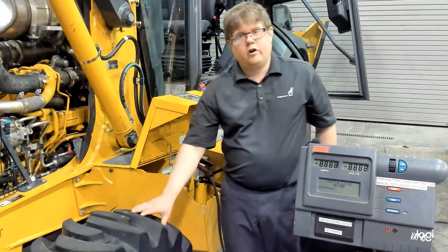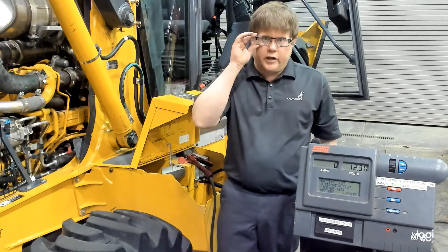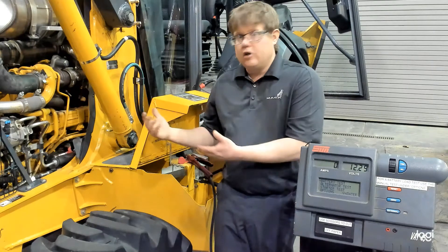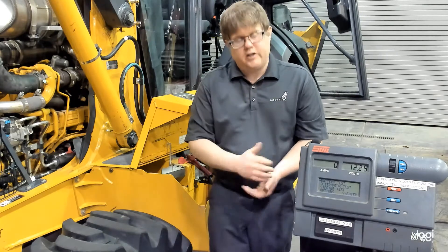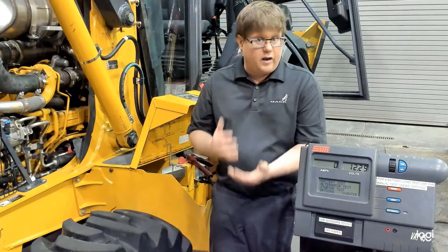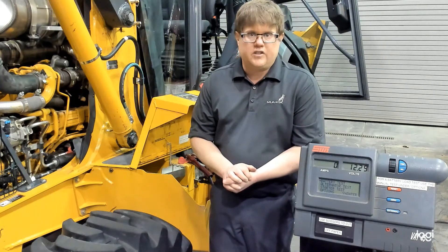For a starter draw test we're going to be measuring the amperage that the engine uses to crank. This will vary based on the size of the engine and the compression. A worn-out engine will actually crank much easier and at lower amperage than a new, tight, good-compression engine, so it's very difficult to find specs from the manufacturer. You will find specifications in our manual for the machine. Normally what we recommend for heavy duty diesel engines is typically up to 125 amps per cylinder, so this is a four-cylinder engine and we would be looking for basically 500 amps somewhere in that range.